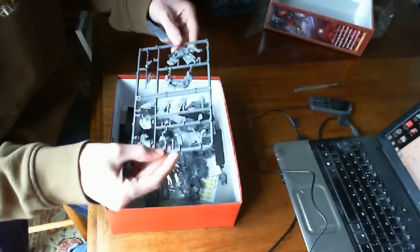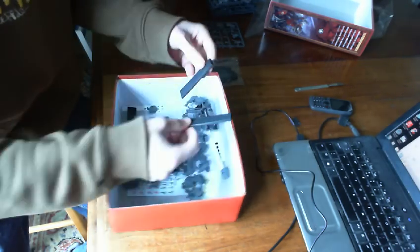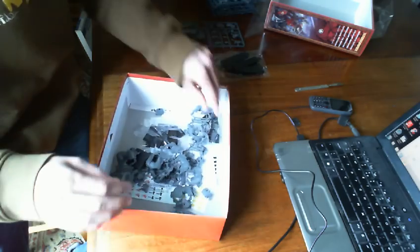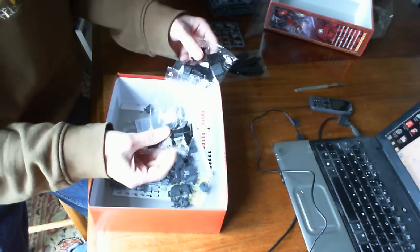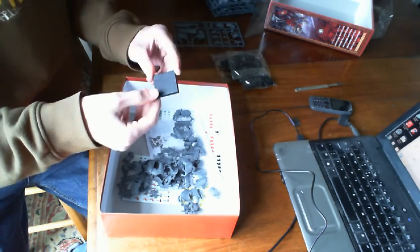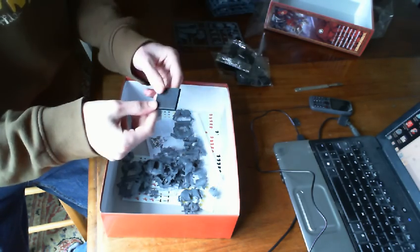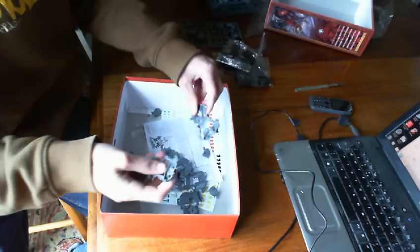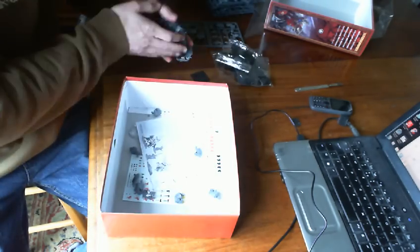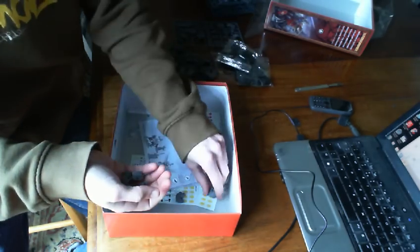And the heads. It looks like — pleased to see this — there are three, four, five, six, seven, eight — eight of the horses' heads. But luckily for me, there are three of this kind of head. These ones have got the chainmail on the neck, which I really like. In the last box of knights I got, I think I only got one of these type of heads, if any, so I was running short on those. So I'm very pleased to see those.